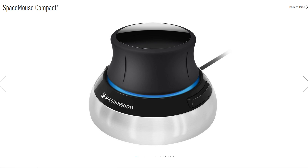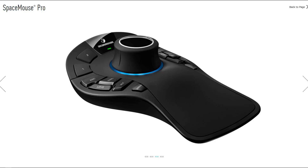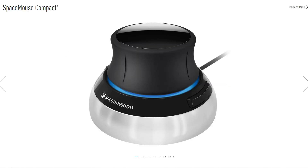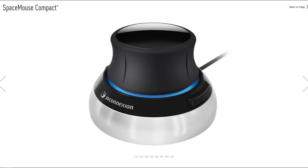All three of these have one large similarity — the six degree of freedom puck in the center. So no matter which one you get, you're going to get that six degree of freedom model rotator and translator.